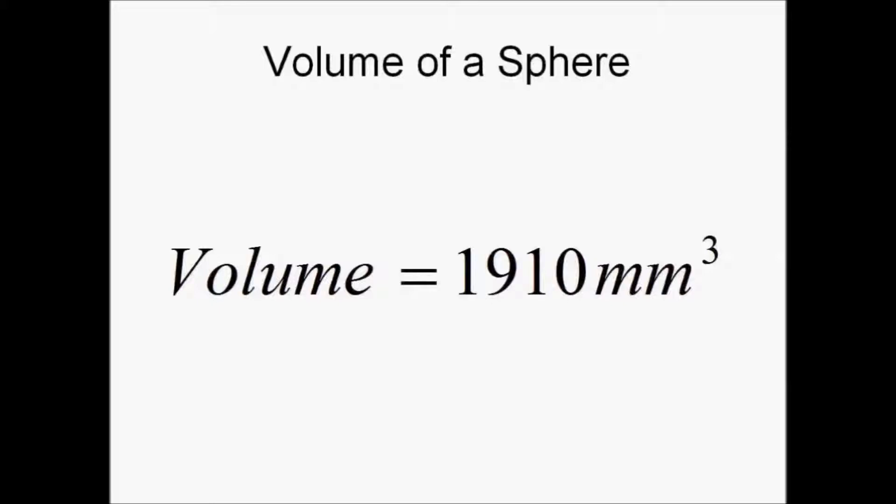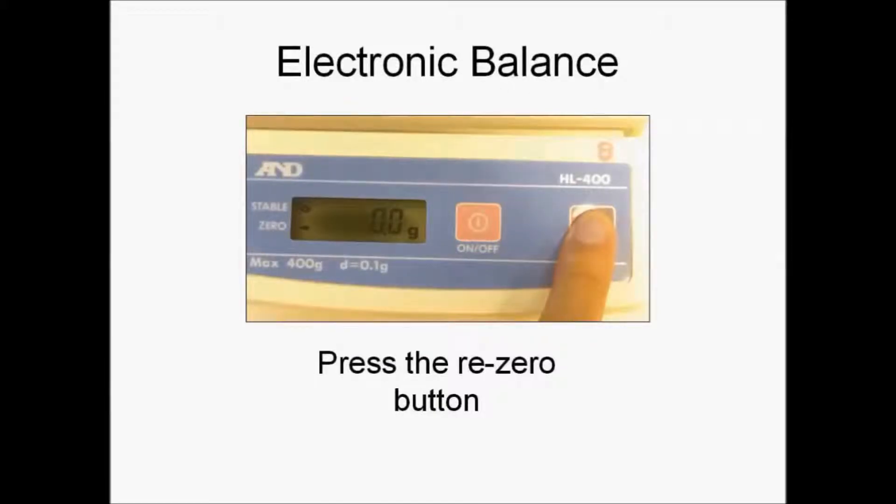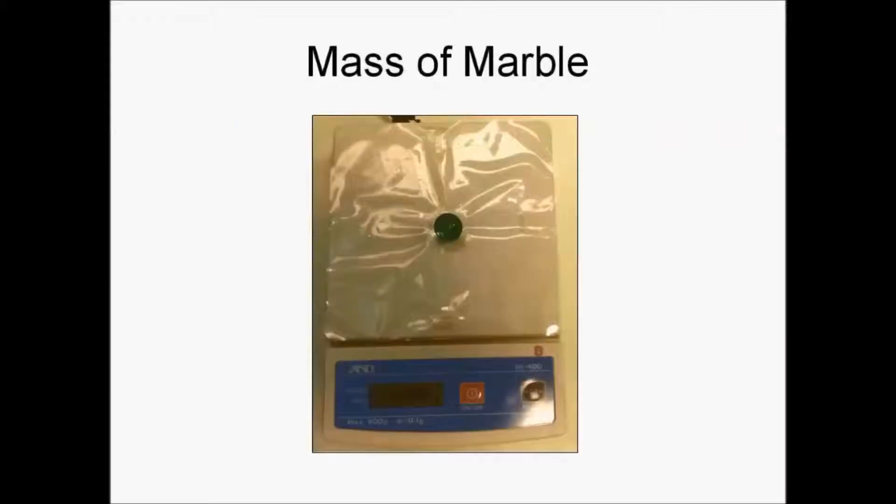Next, we will be measuring the mass of the marble. When using an electronic balance, always remember to press the re-zero button. The mass of the marble is 7.3 grams.